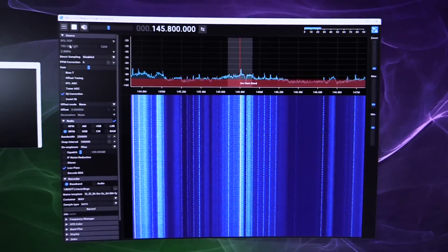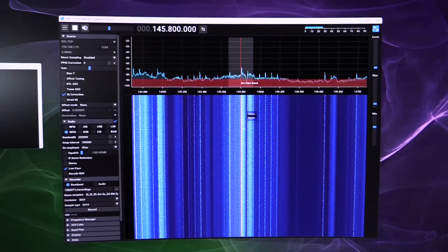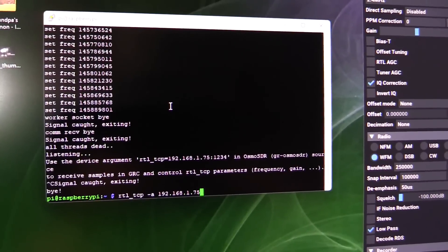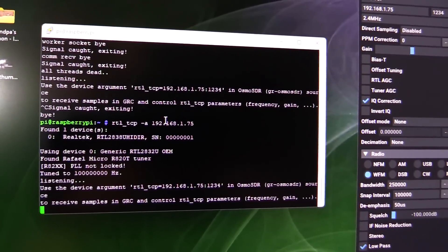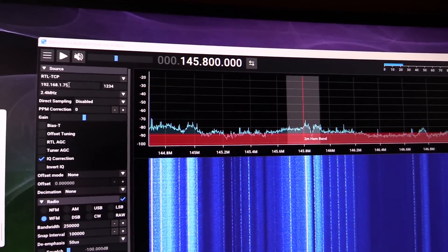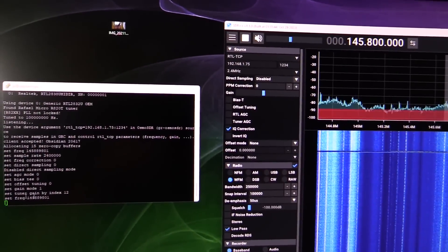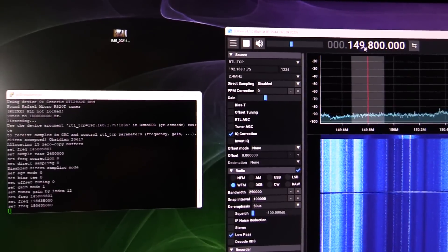I did get that working. We've got it streaming over RTL-TCP to my main computer so I can record the stream from the Raspberry Pi. Basically I'm just running the command RTL-TCP -A with the IP address of the Raspberry Pi, and that streams the RTL-SDR. Then over in SDR++, we just set the source to RTL-TCP with that same IP address and port number, and all other settings are just like a regular RTL-SDR. We're now streaming, and if we change the frequency on the right it changes it in the window on the left.